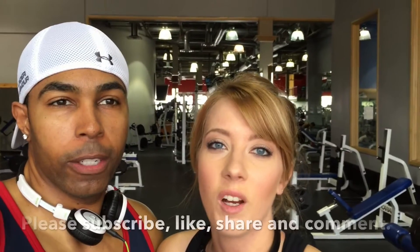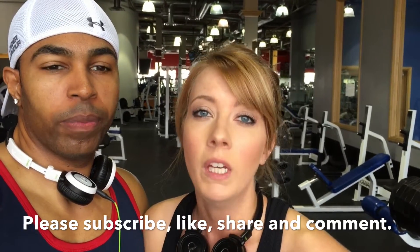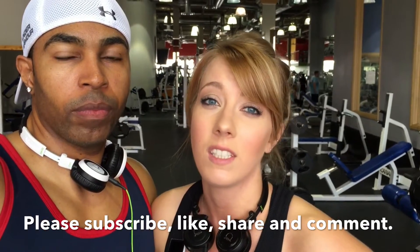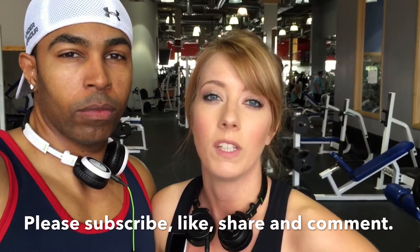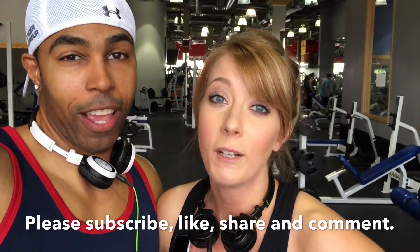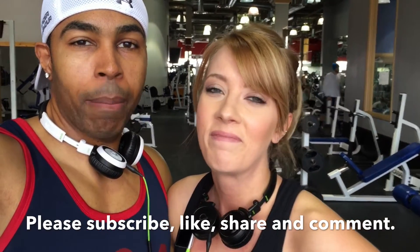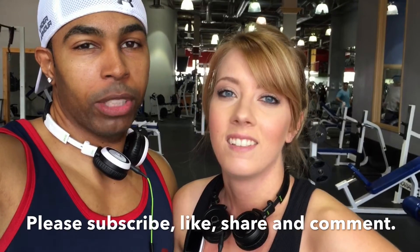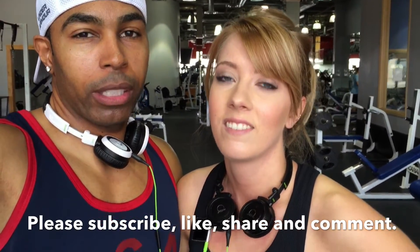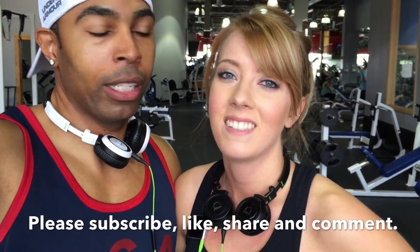I hope you guys enjoyed our bicep workout — it was a tough one but really good and intense. You can get in the gym and get out quickly and still get a good workout. Don't be discouraged if you can't do the same weight as us; it's taken us a long time to get here. Just try your best and make sure you're challenging yourself. Stay motivated — especially if you're in states with real winters — stay focused, get to the gym or do something at home. See y'all later!